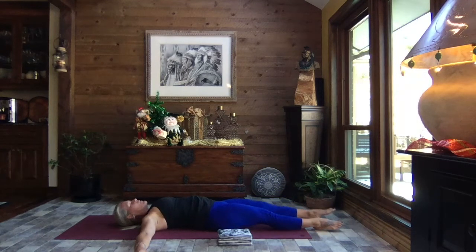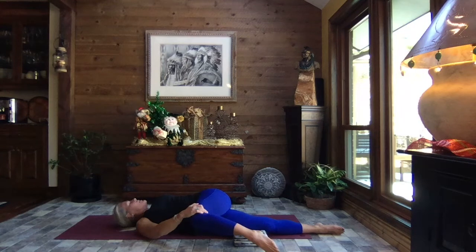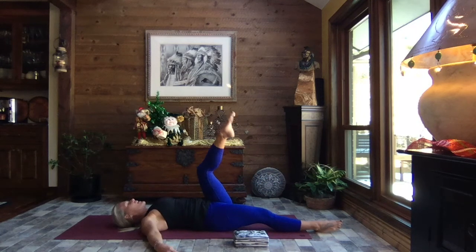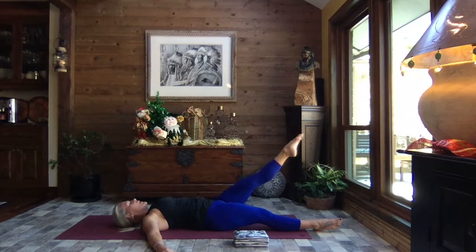Release that left hand, roll it back to center. Extend your right leg to the sky — little external rotation through that hip — and slowly lower your leg down. Allow it to come to rest. Left knee pulls in, left arm extends out to a T, right hand to the outside of the left knee, and gently pull your leg across your body — keeping both shoulders against the earth, taking your gaze out over that left arm. Notice if one side is a little tighter than the other. It's just working through — letting go, finding forgiveness, recognizing where we're tight. It's all going to be okay. Release that right hand, roll it back to center, extend that left leg to the sky, and slowly lower your leg down.